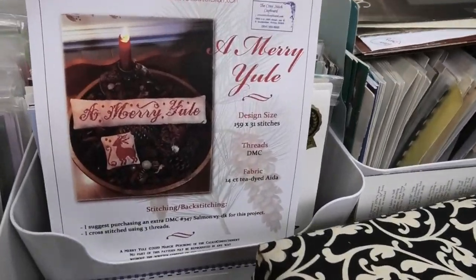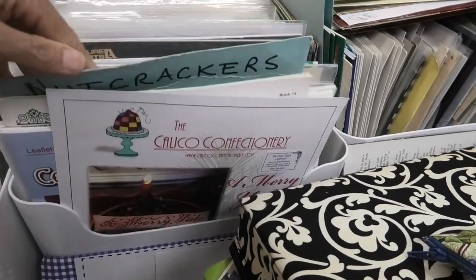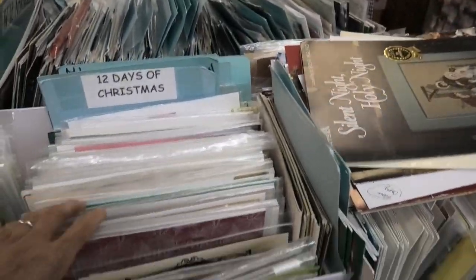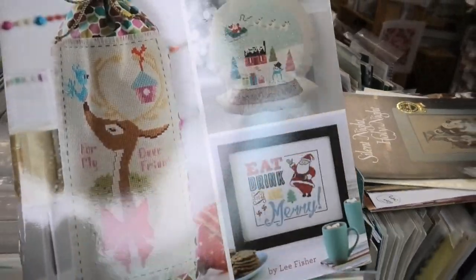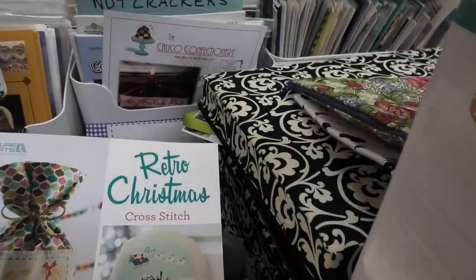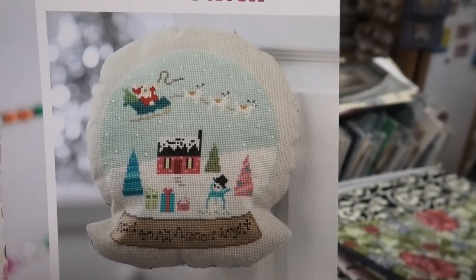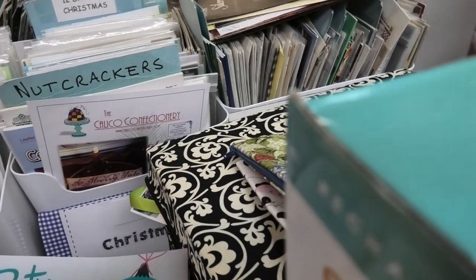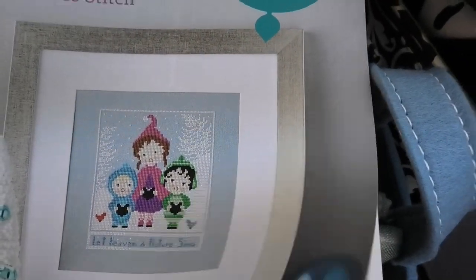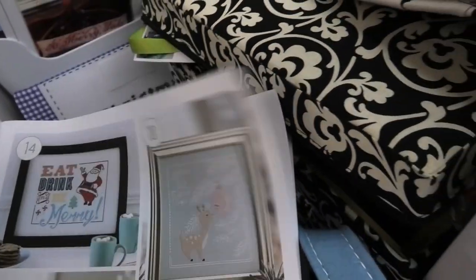Calico Confectionary — I did this one. Mary Yule — let me tell you, it comes out beautiful. We've got Nutcrackers, we've got 12 Days of Christmas. This is a retro Christmas cross stitch — I don't know if you've ever seen this magazine. It's pretty cool, it's got sort of mid-century modern things. Once again, a retro Christmas cross stitch. I'm going to go through this if I can show you what these projects look like — they're all mid-century modern sort of looking.